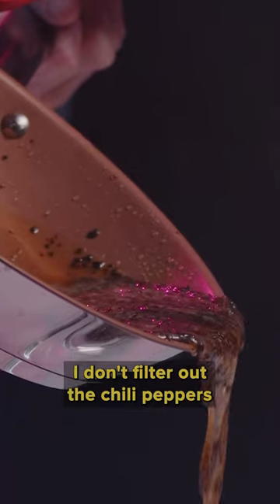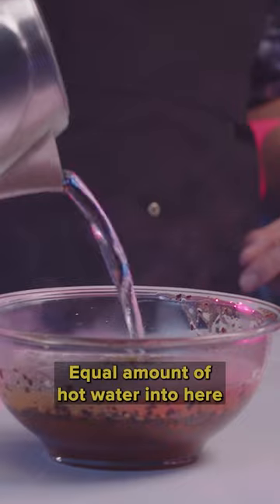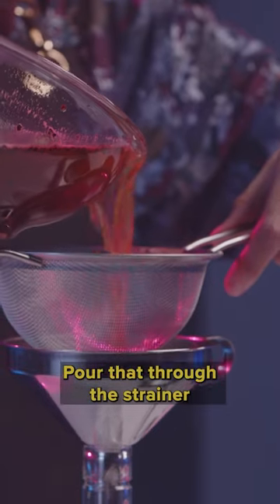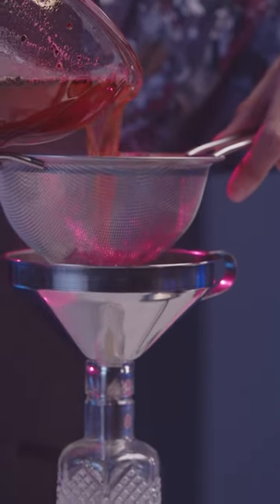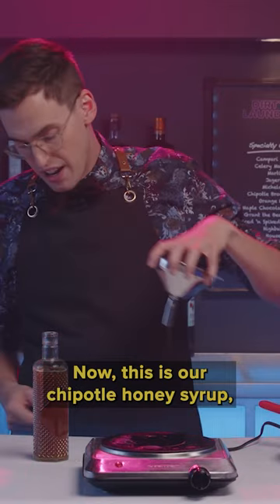I don't filter out the chili peppers — I just leave them in the honey. Equal amount of hot water into here. Pour that through the strainer into our very pretty bottle. This is our Chipotle honey syrup.